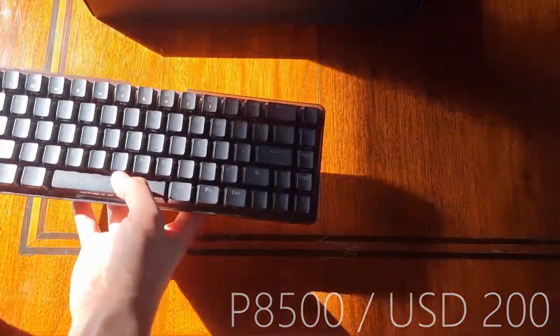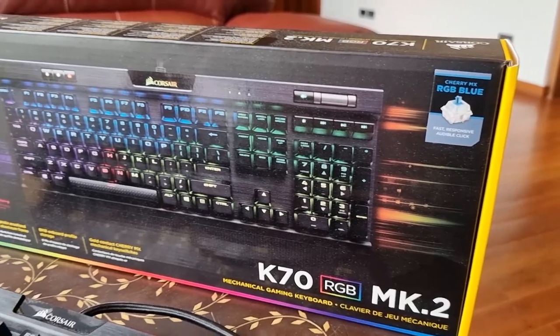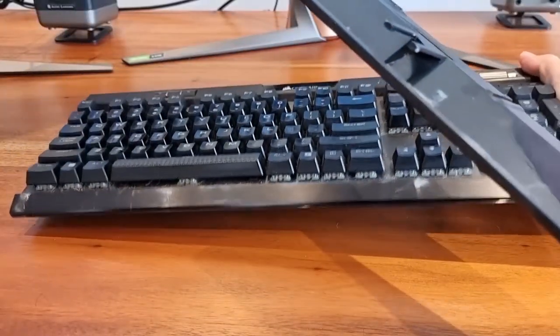Well, depending on what keyboard you're getting. I'm Rafael from Hardware Sugar and this is our review of the Corsair K70 Mark II after 10 months of use.